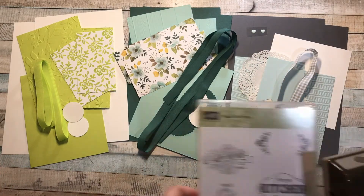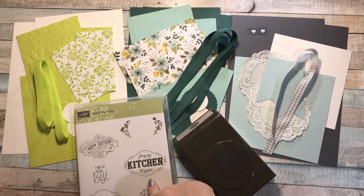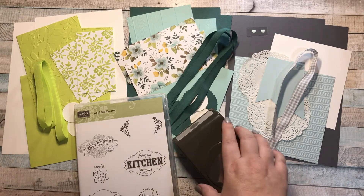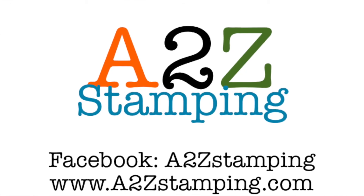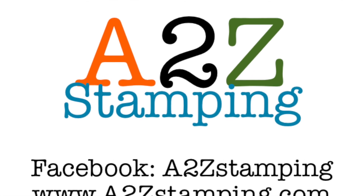I hope you'll check out this class. If you already own the label punch or the stamp set, you can trade them out for something of equal or lesser value that will fit in my packaging and still take the class. If you're interested, send me an email at a2zstamping@gmail.com and I'll send you the PayPal links, or if you receive my weekly email newsletter the links will be included in there. I hope you'll consider taking the Label Me Pretty online class. Thanks guys, bye!